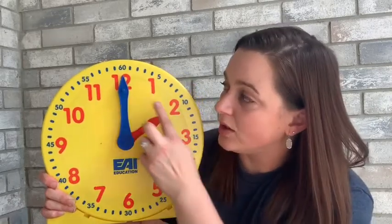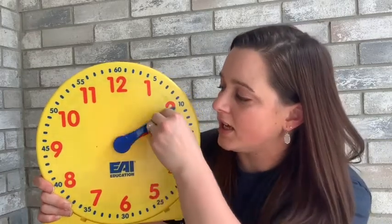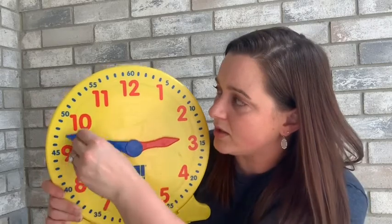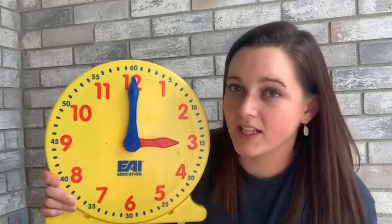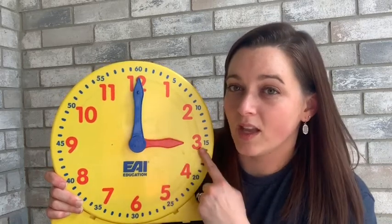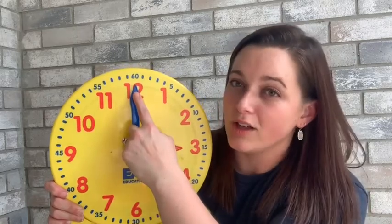So right now when I read this clock, it says two o'clock. I'm going to spin the minute hand and we're going to go around to the next hour. Now we're going to read the hour hand first — it's pointing to the three, so we're going to say three o'clock.